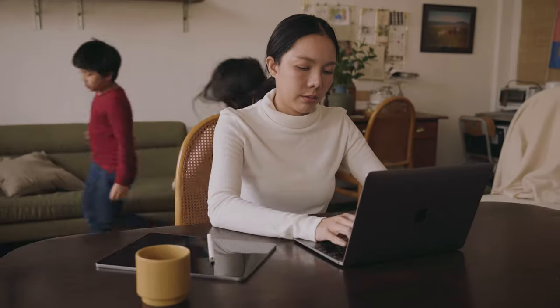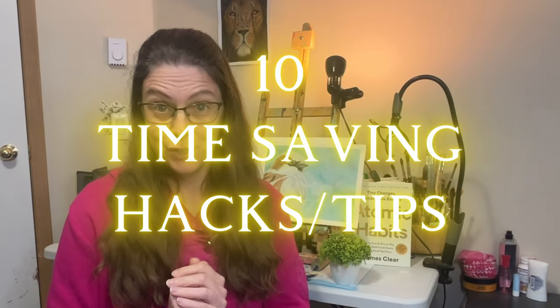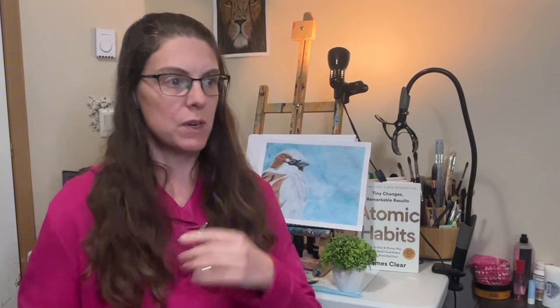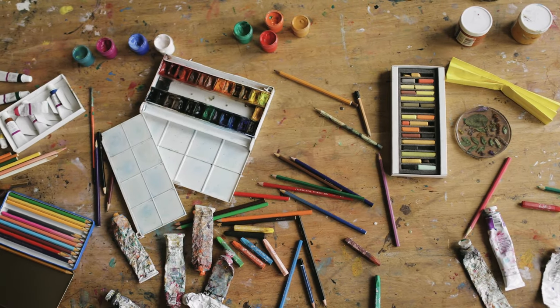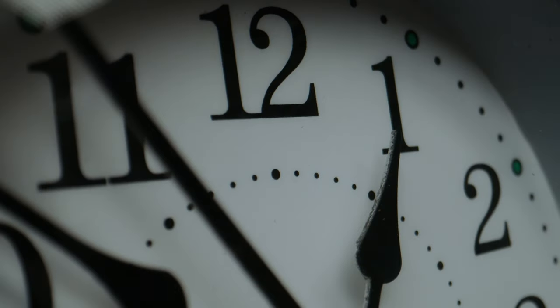Are you a mom juggling a thousand different things and still trying to squeeze in some time to do your art? Here are 10 time-saving hacks and tips just for you. I totally get it. As a busy mom, we're constantly trying to juggle a schedule that is ridiculous. We are being pulled in 10,000 different directions and somehow we're trying to get creative and find a way to do art.